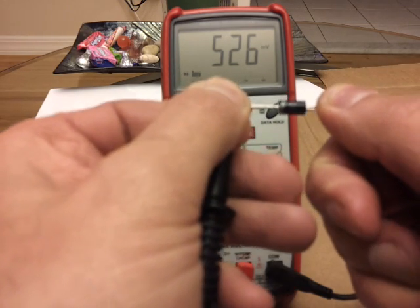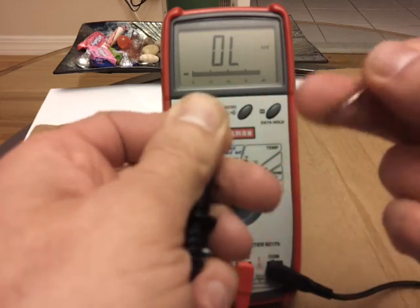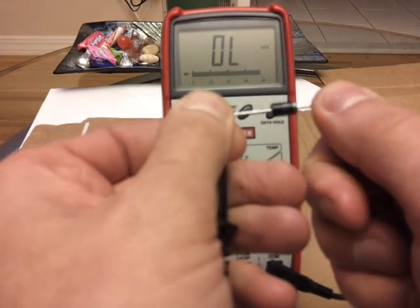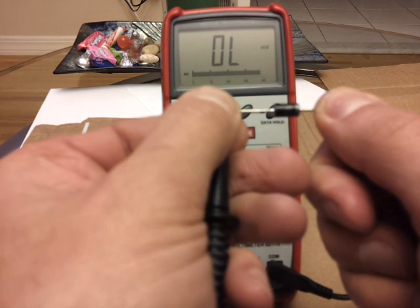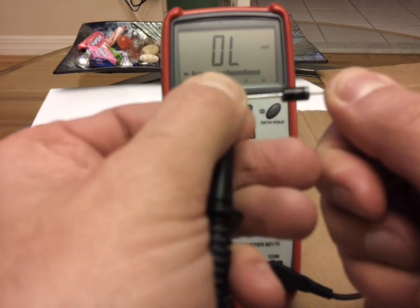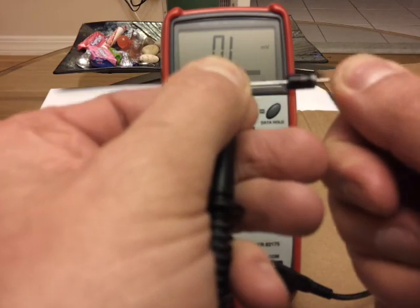That's a good diode. Now when you reverse this around, you should have outer limits, or it should be an open circuit. So that's good. Remember, a diode is a one-way check valve, so you should only have current flowing in one direction.